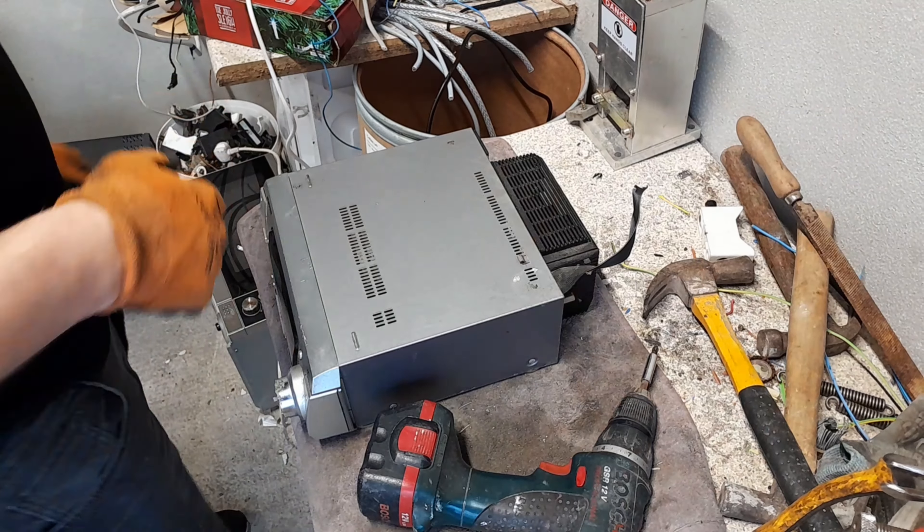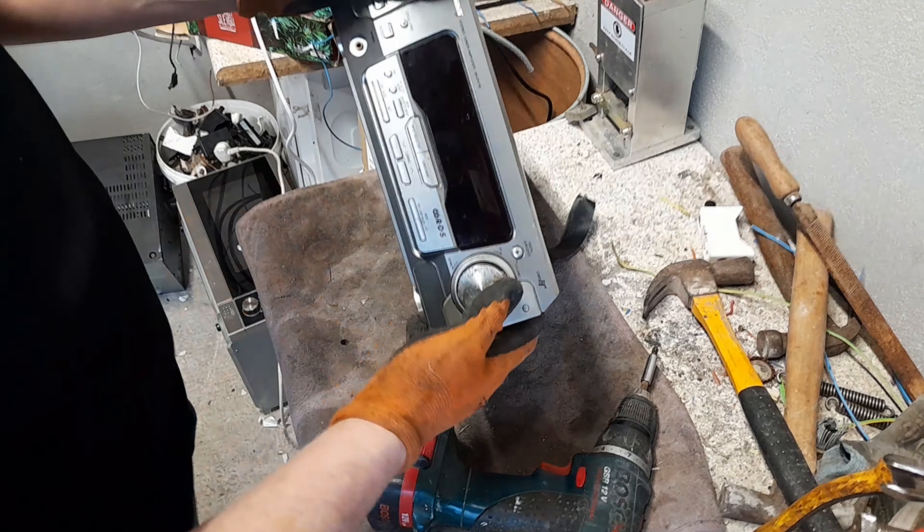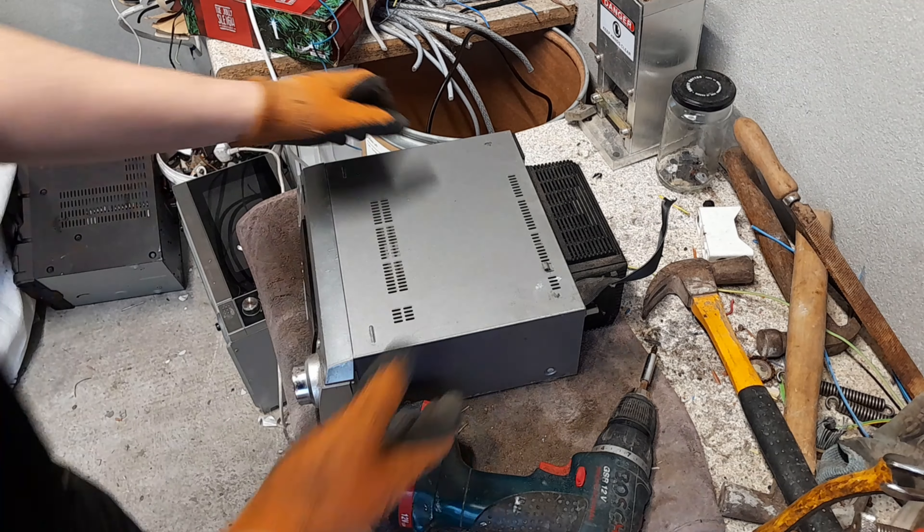Hey guys, Popscrap here. Today I'm taking apart a few bits of electrical processing. It's heavy, so there's a good transformer. Plenty of aluminium in it, MOSFETs and all them goodies that's going to be in here. So I'm going to take it apart and see what we really can get out of it.